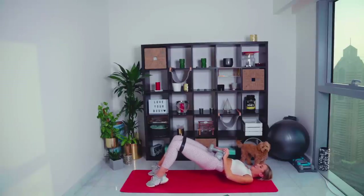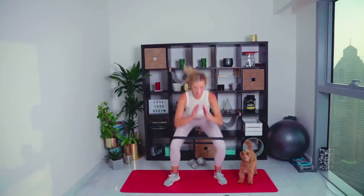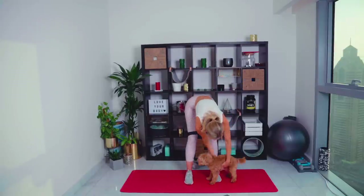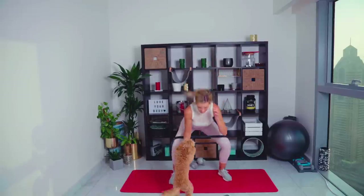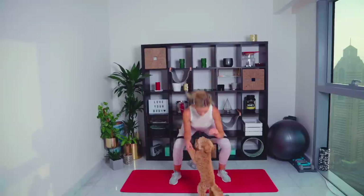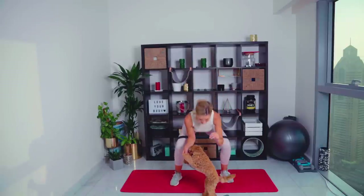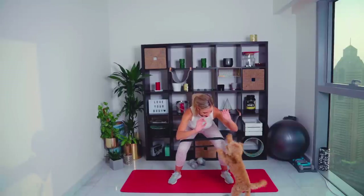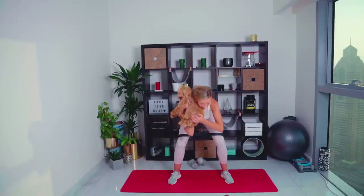Last exercise is going to be a jump squat — going straight into it. Come on — straight up into standing, nice and fast. Jumping the feet out and in. Please excuse that I'm quite slow with this exercise — it is because I've got a knee injury. 20 seconds left. 15 seconds guys, sinking really low. 10 seconds, deep squat. Five seconds, come on, you can do it. Three, two. For the 15 seconds recovery, holding in a squat. Holding — five, four, three, two, one.